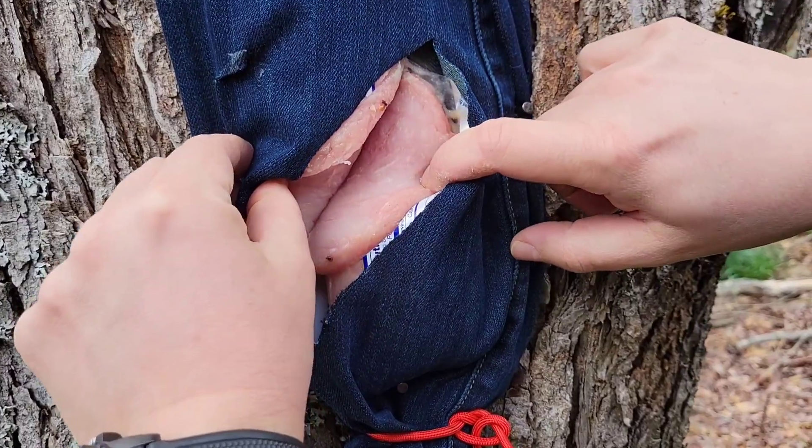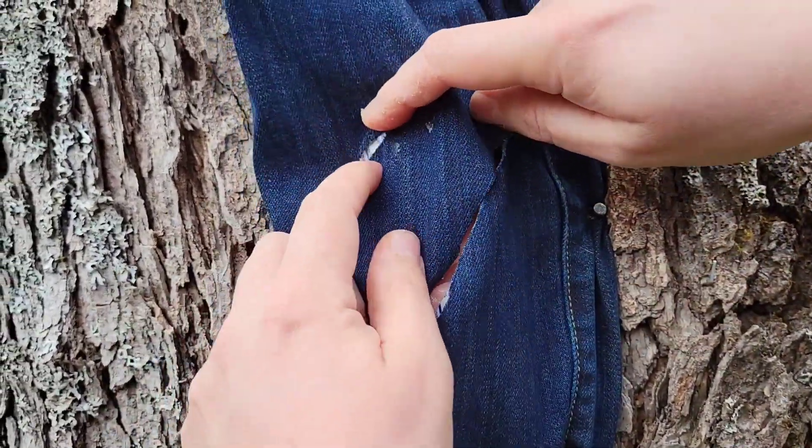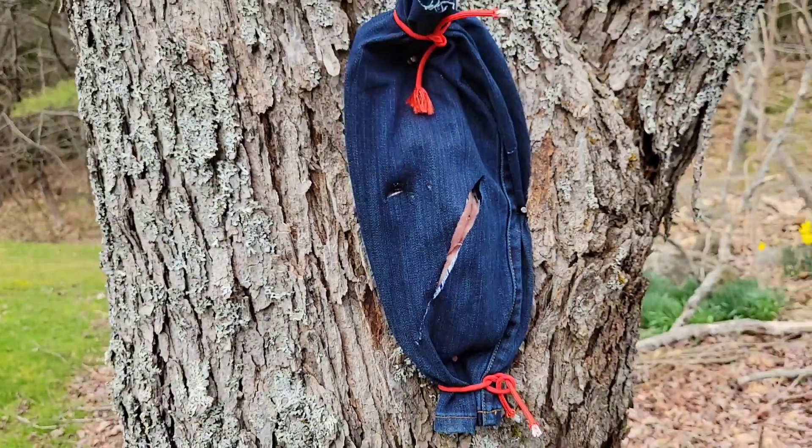Real quick, I can tell you that sliced all the way through the jeans and through that loin, and the stab went through to the tree. We'll pull this off — it's nailed in there. We'll pull this off and show you guys what that looks like.